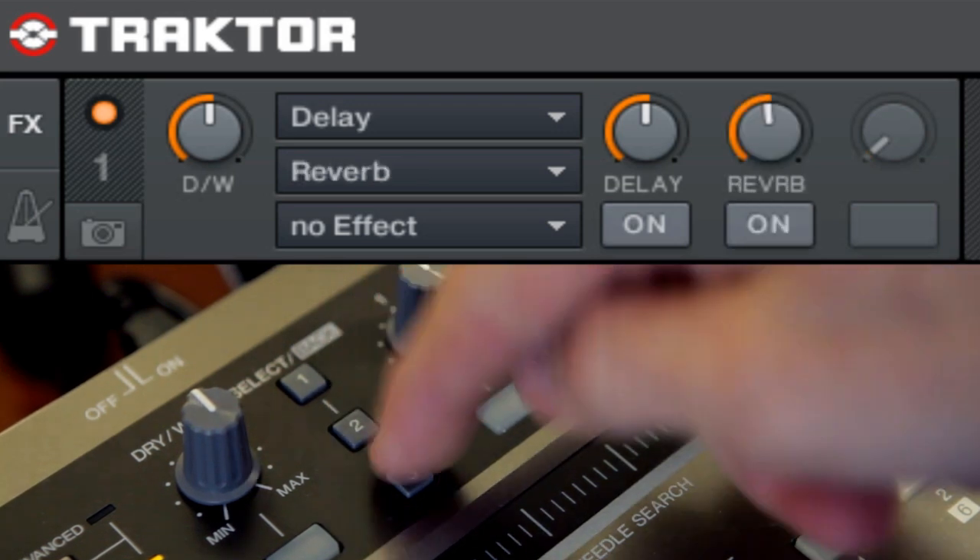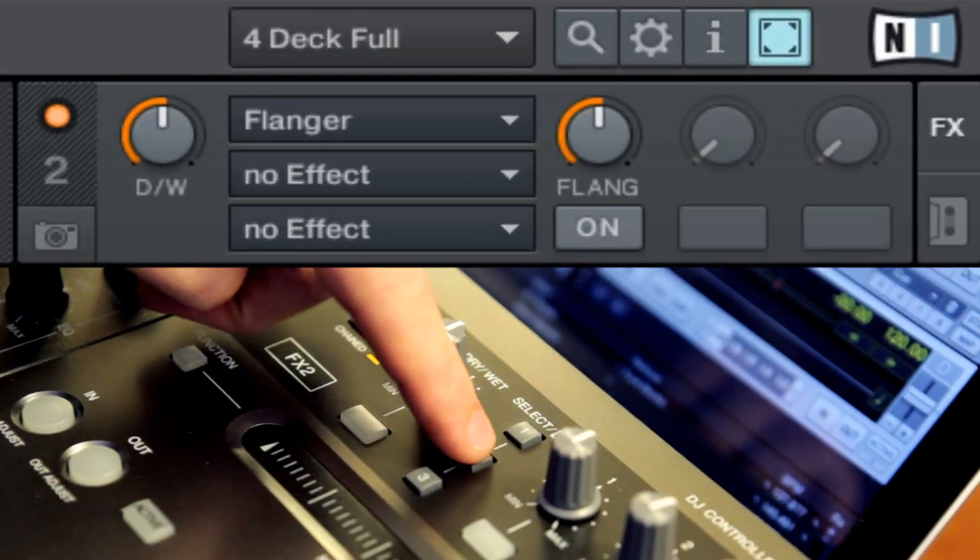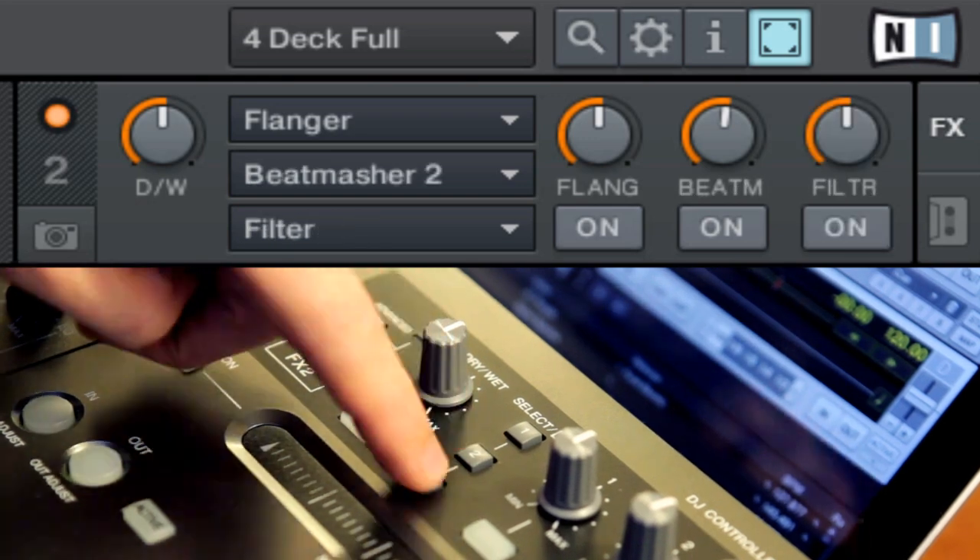I always like to use the filters with reverb and delay because you can build up and then drop the effects and everything comes back. I also like the combination of the beat masher, the flanger, and the gate because you can cut and do something like a stretch together with the flanger. I want to demonstrate how you can use all the effects in one performance, adding one effect after another until you've used every effect.